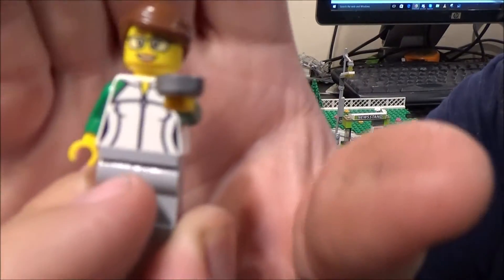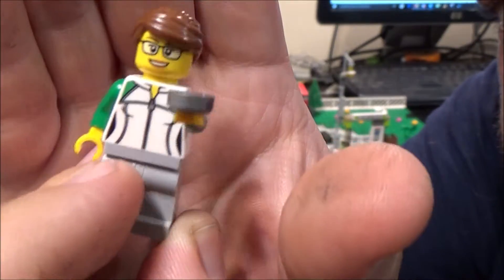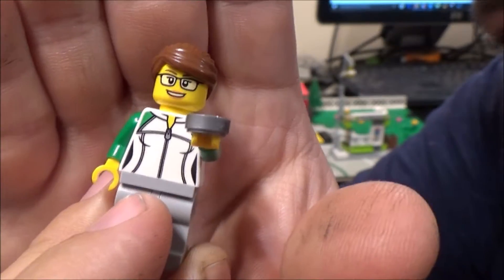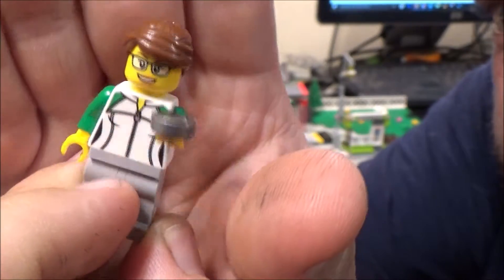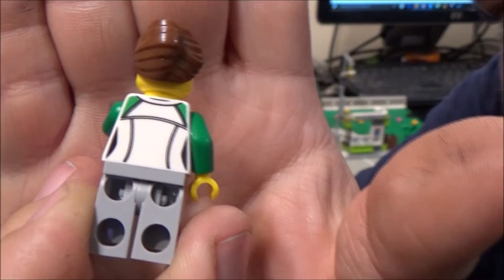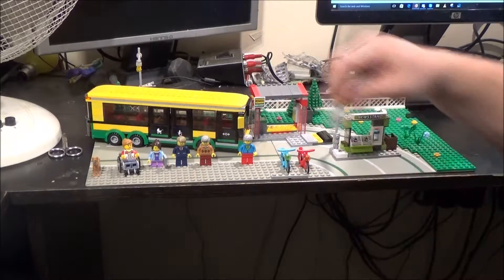Here's our first lady. She's holding a coin rather than the green money that I'm used to seeing. I've never seen these coins before — this is the first time I've seen them. She's also got printing on the back. I do like her jacket though — green and white jacket.